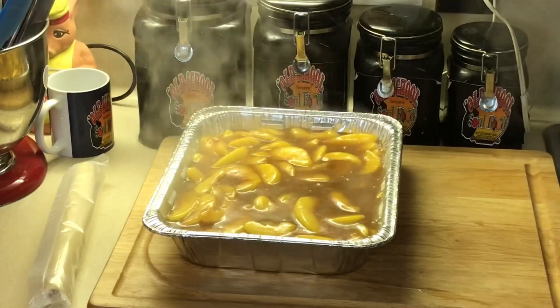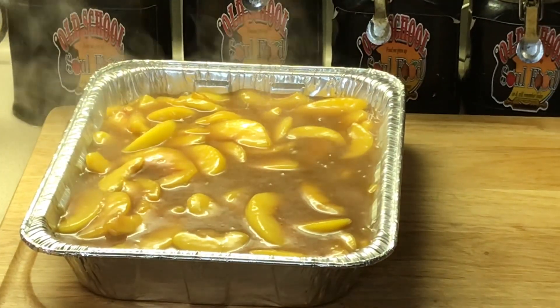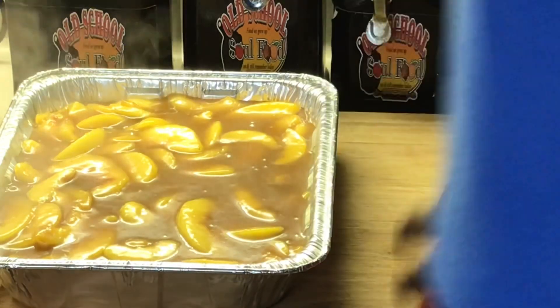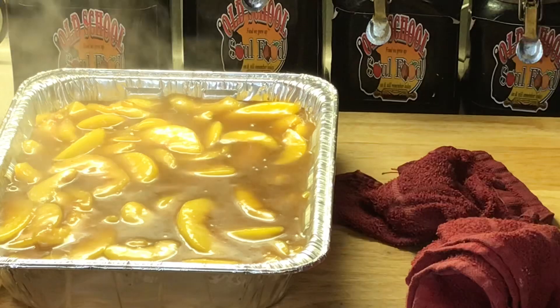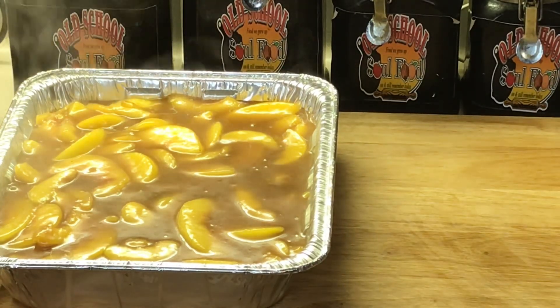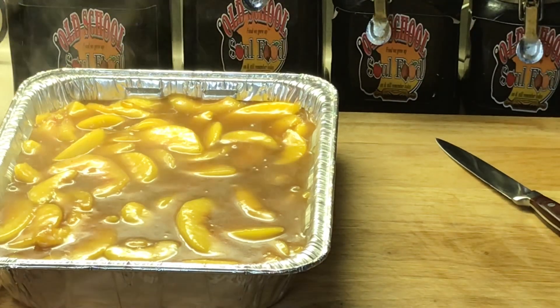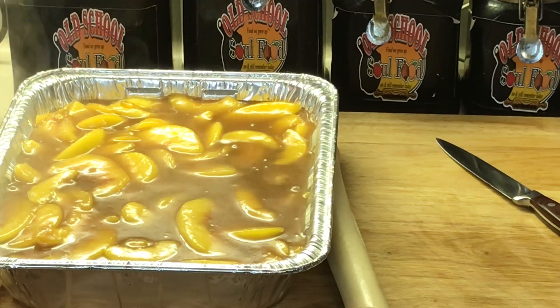I'm going to pour it here in the pan — let me move over here so y'all can see what I'm doing. Pour it in the pan there, and just whisk it over just a little. This is so easy, so simple and easy.